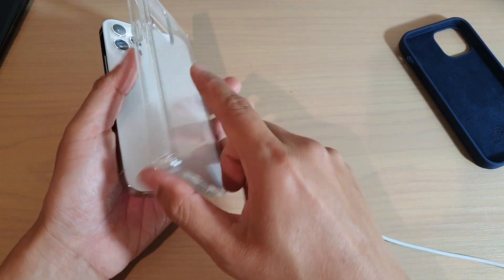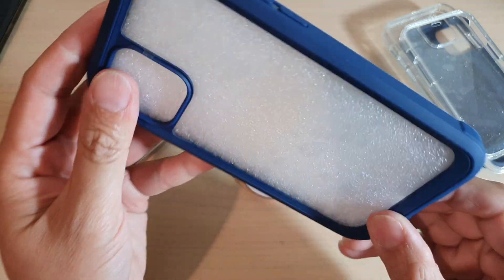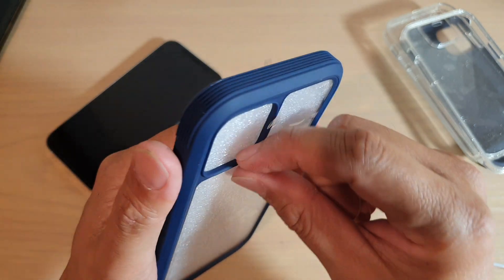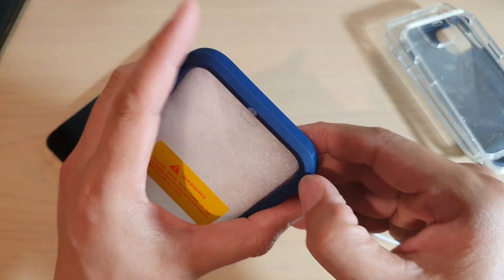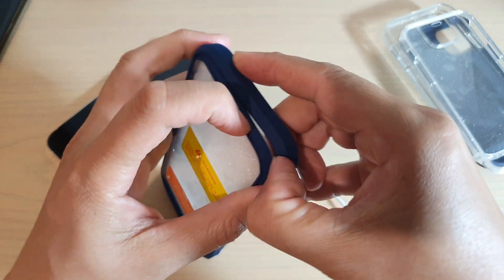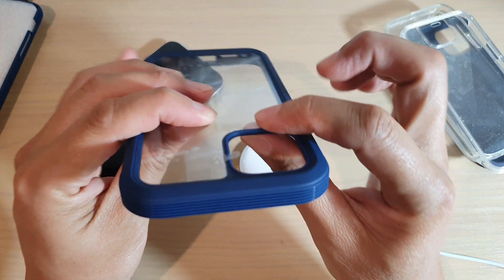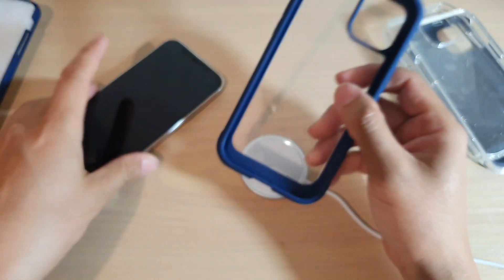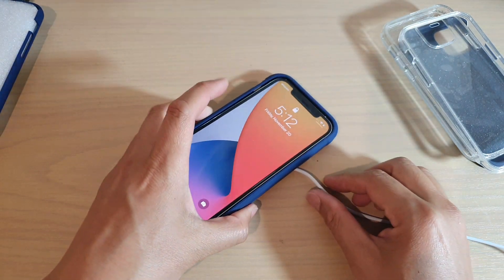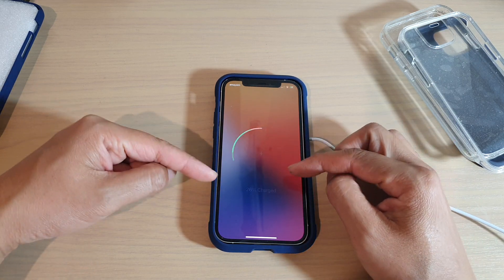I'm going to try another case. This case is really thick and quite big on the sides, but the back here is actually quite thin. What really matters is the back of the phone — it doesn't really matter if the sides or the top are really bulky or big. What's important is the thickness at the back. I'll put the phone in and place it somewhere in the middle — and again, no problem charging at all.